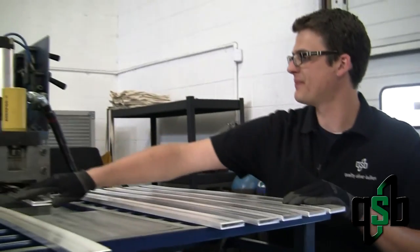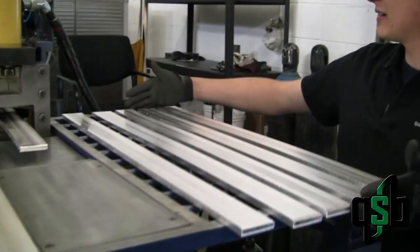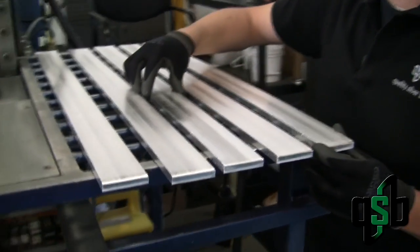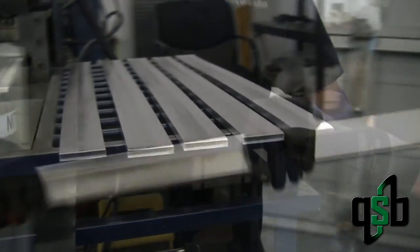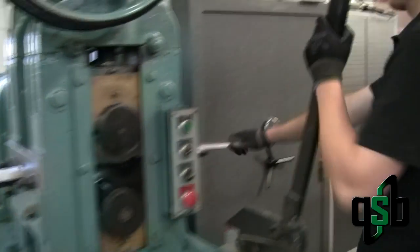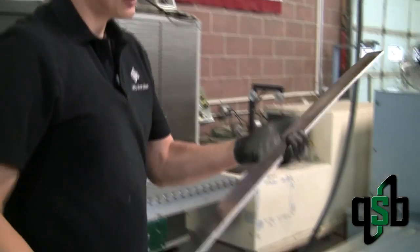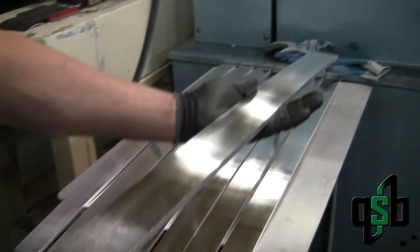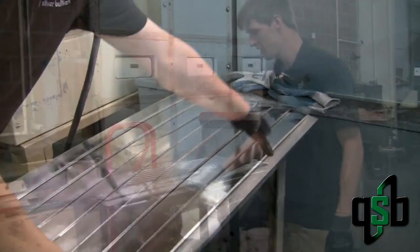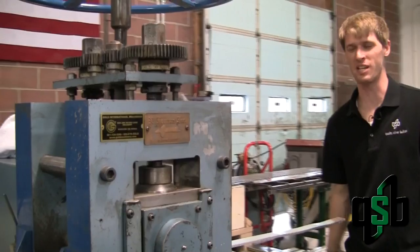As the silver comes out, we cut the bars into our desired length for the rolling process. As you can see, these are wider bars for our 10 ounce bars. And then we roll it for the first time. You can already see a change in the texture of the silver. The bars are rolled so that they come out at the desired thickness to be stamped into rounds.